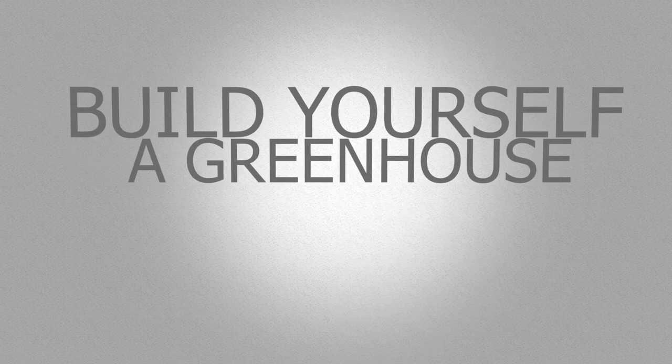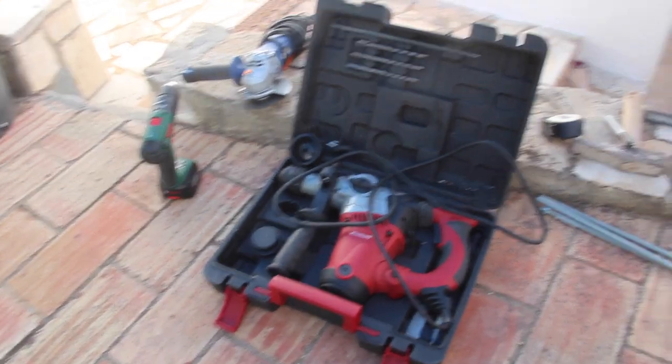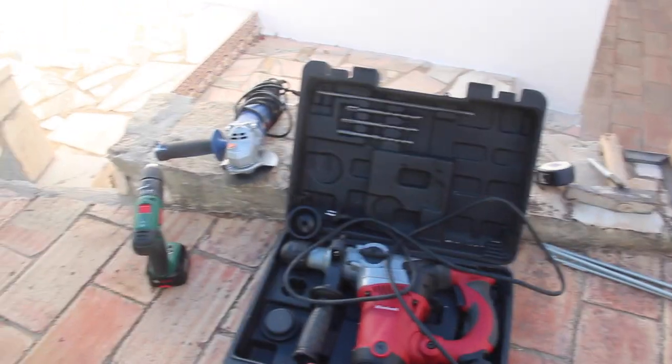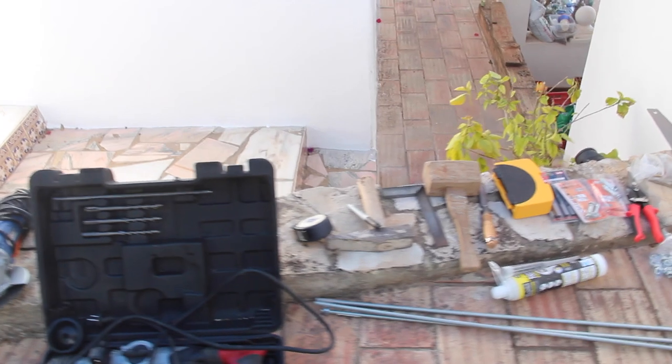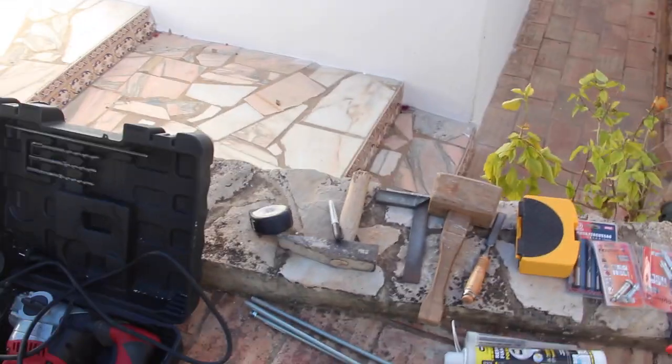Ready to go. I've got some tools ready: armour drill, driver, angle grinder, small hand tools, tin snips, saws, and a range of fixings.